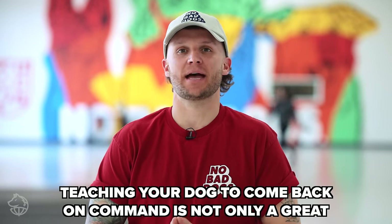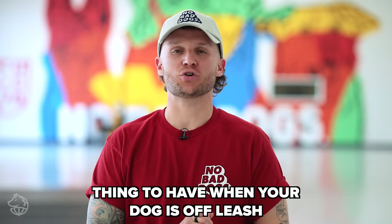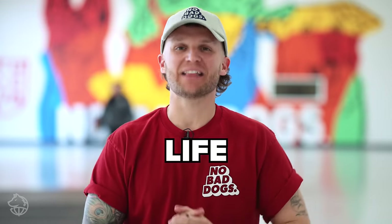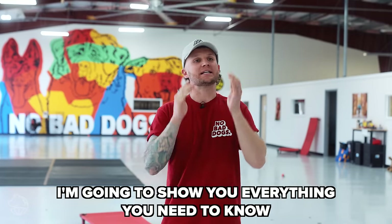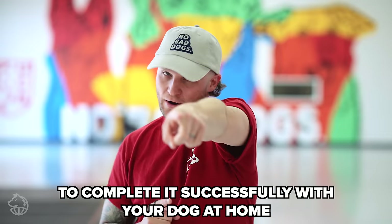Teaching your dog to come back on command is not only a great thing to have when your dog is off leash, but it's a life-saving command for any dog. In this video, I'm going to show you and tell you everything that you need to know to complete it successfully with your dog at home.